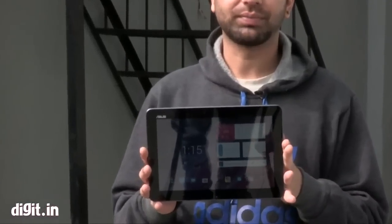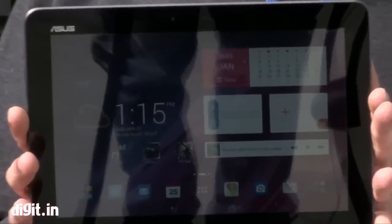There are a number of brands selling tablets today from low-end to high-end. We're going to check out today Asus' offering, the Asus Transformer Pad, which is a convertible tablet.